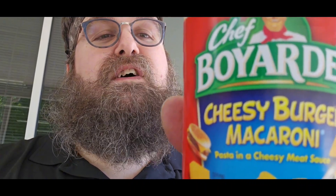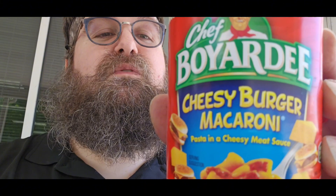In 1924, Chef Hector Boyardee's restaurant was so popular he began bottling his signature sauce in jars for his customers to take home. Today, Chef Boyardee maintains its quality by using ingredients such as vine-ripened California tomatoes and wholesome pasta.